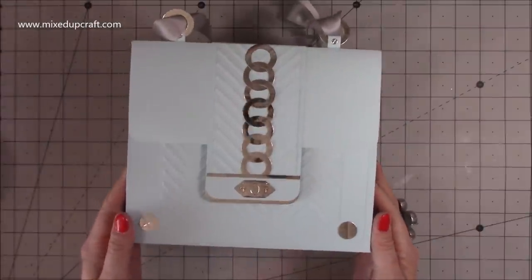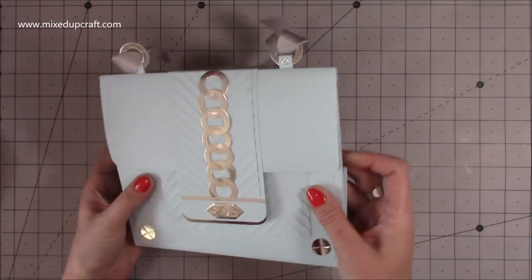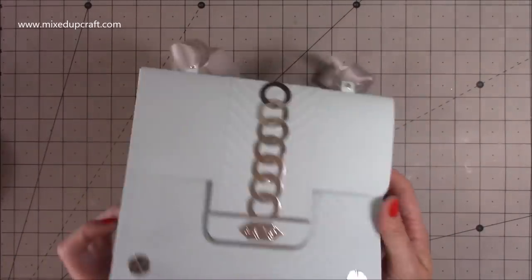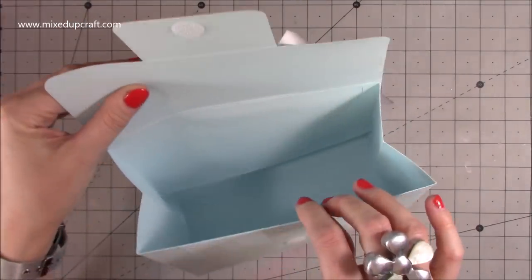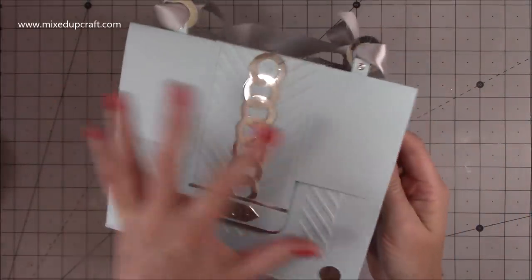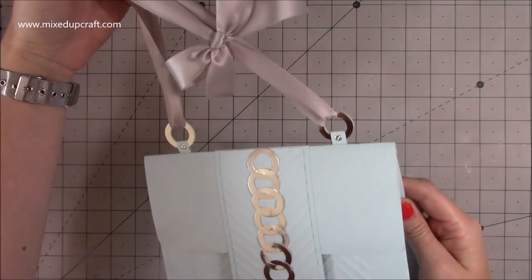Hi everybody, it's Sam at Mixed Up Craft. Thank you for watching my tutorial today. I'm going to be showing you how to make this gift bag in the style of a handbag. It all folds flat - you just fold in the sides and store it away, then open the top which is sealed with a velcro fastening and you have a really roomy gift bag inside. It's got faux hardware detail and a pretty ribbon handle with a bow.